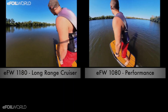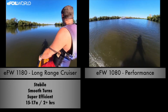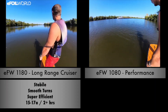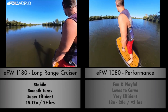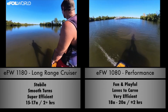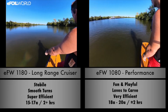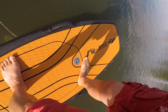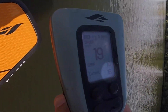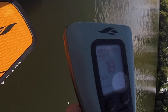So we can take a look at this video here, and you'll see the first video is a comparison of the 1180, which is the cruiser wing — super efficient — with the 1080, which is the all-arounder, right in the middle. The 1180, you'll see, you can ride this thing all day at 14, 15, 16 amps. I'm 73 kilos on a good day, which means I can ride this board for two and a half hours at 15 to 16 amps.